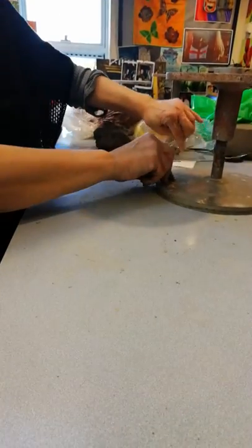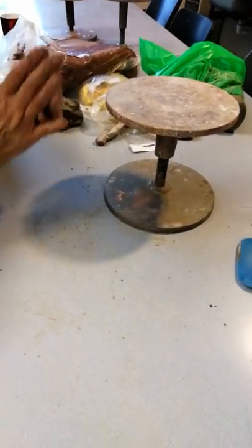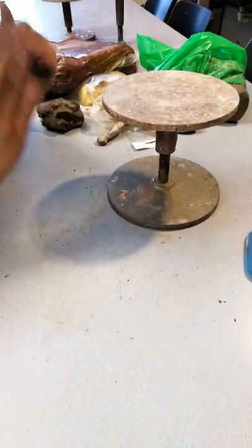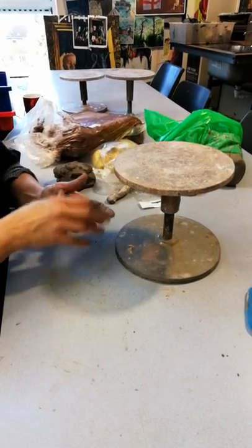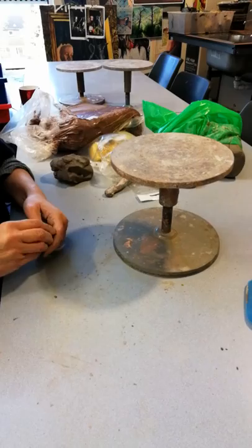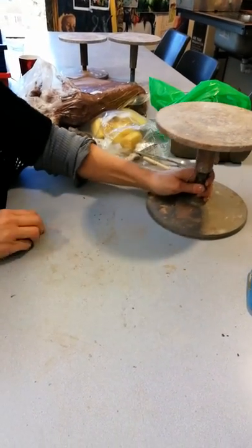To make a coil pot, you're first going to make the base. You can roll out and cut a circle to start with, but I prefer to do the whole thing in one technique using coils.